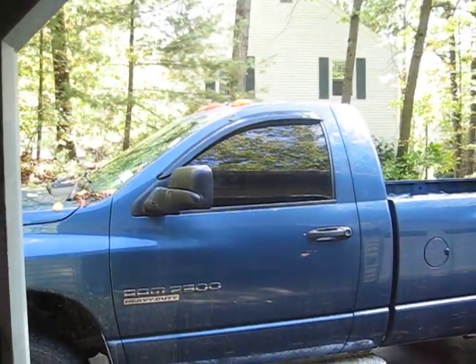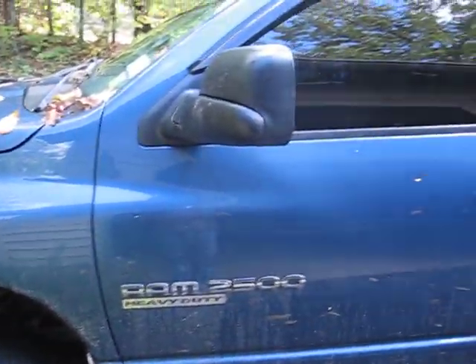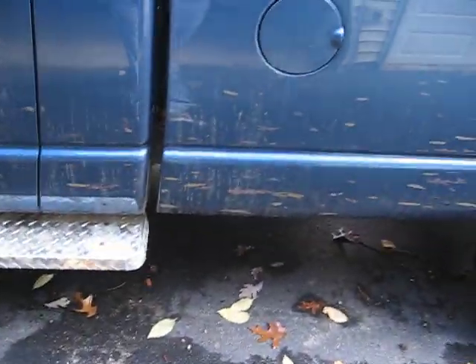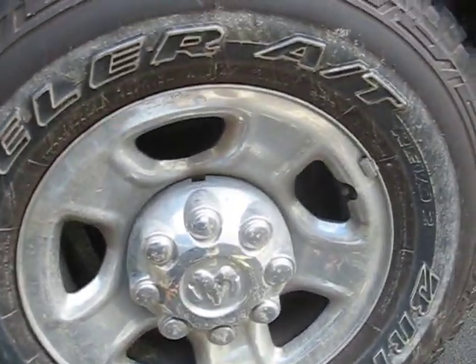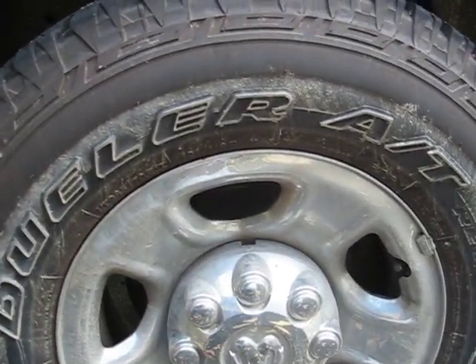This is my 2005 Dodge Ram 2500 Cummins turbo diesel. I had a video when I first bought it. Since then, it had a running board that went the whole length, and I took the back portion off, but I thought it looked kind of goofy. The truck had 265/70 17-inch tires and I put 285s on it.